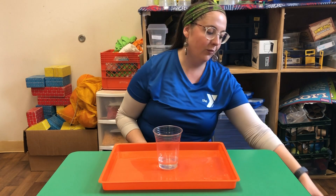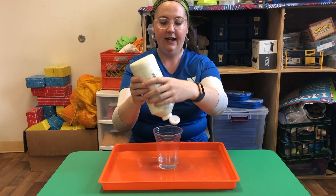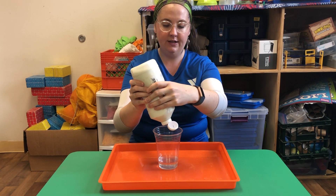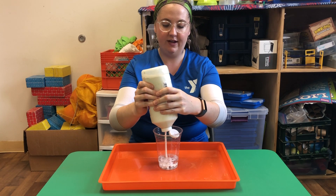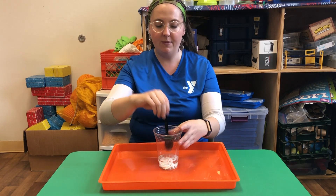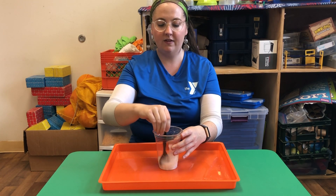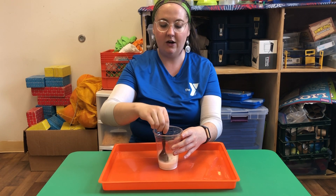From there, what we're gonna do is take a little bit of white paint and pour that into the water. You're gonna notice, of course, that it doesn't mix by itself, so you're gonna need to get a spoon and just mix this up until it becomes kind of milky. This is going to represent our snow.